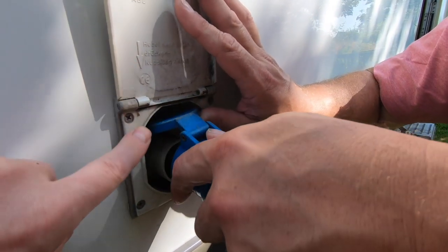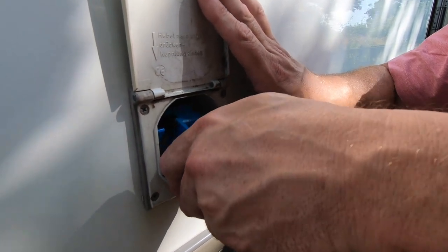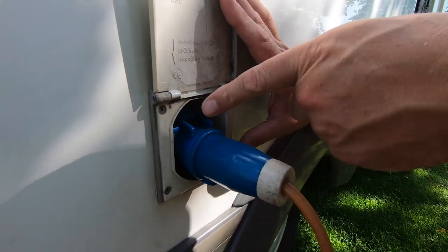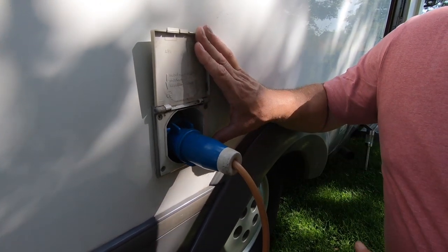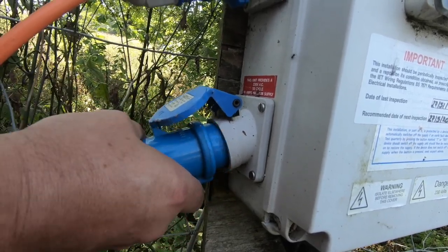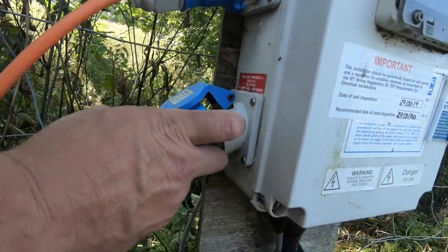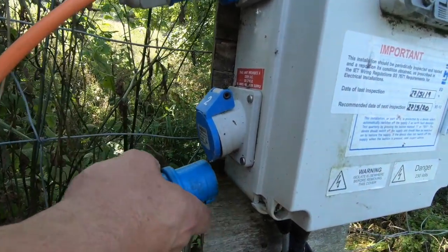Always plug in the motorhome end of the cable first before plugging into the hookup box. This is to prevent you walking around with a live cable, especially when the ground is wet or it is raining. When you unplug the cable, always start by unplugging the end plugged into the campsite unit before unplugging from the motorhome.